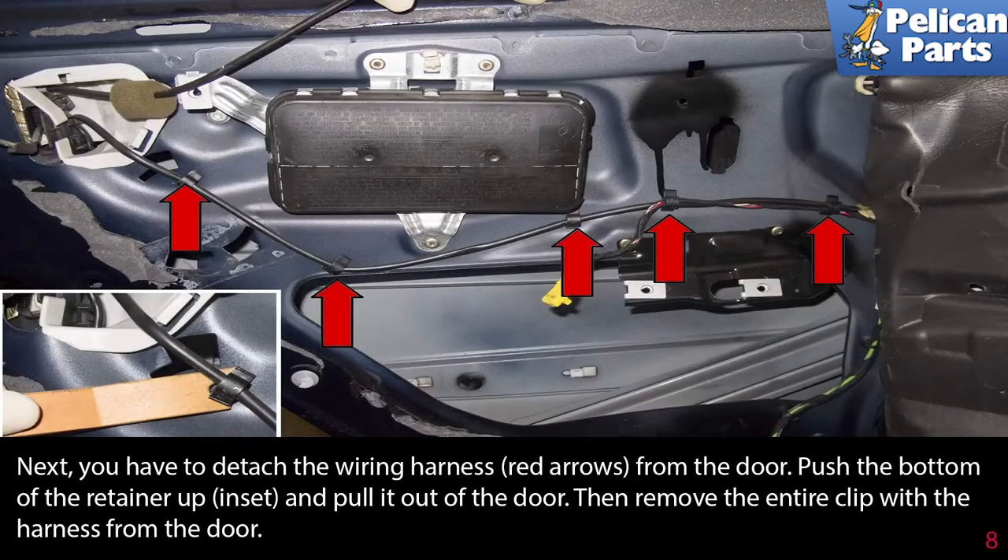Next, you have to detach the wiring harness (red arrows) from the door. Push the bottom of the retainer up, as shown in the insert, and pull it out of the door. Then remove the entire clip with the harness from the door.